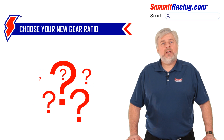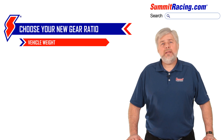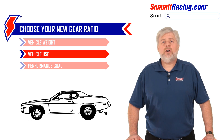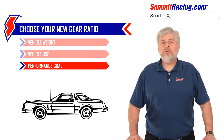Now it's time to choose your new gear ratio, and there is more information needed to make this decision correctly. Things like vehicle weight, vehicle use, and performance goal. A heavy vehicle needs a higher numeric ratio to accelerate quickly. A car used for racing with a tall slick on a quarter mile racetrack will definitely use a higher numeric ratio for the quickest acceleration. A vehicle whose goal is fuel economy might use a lower numeric ratio to achieve lower cruising RPM and better MPG.